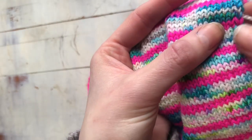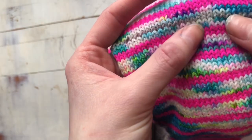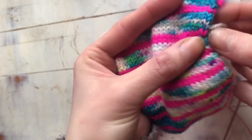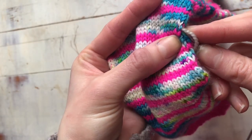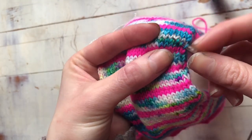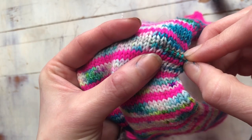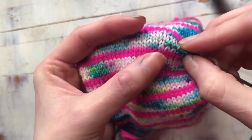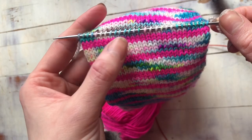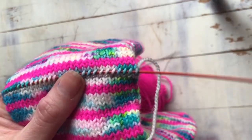Each of these stitches makes a nice little V — pardon my dirty nails, they are stained with yarn dye and hair dye from both of my jobs. You can see these nice little V's that each of your stitches makes in stockinette stitch. You're going to pick up the right leg of your stitch — just the right leg, not the left leg — and you're going to do that for each stitch all the way across. This is why I like magic loop: you just turn it around and pull this through until it's on the cable, making your loop.